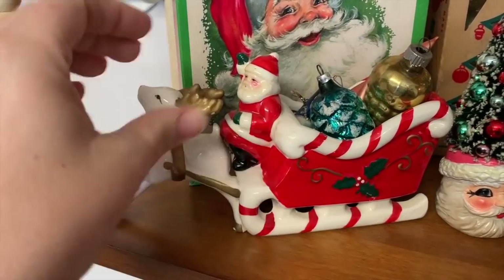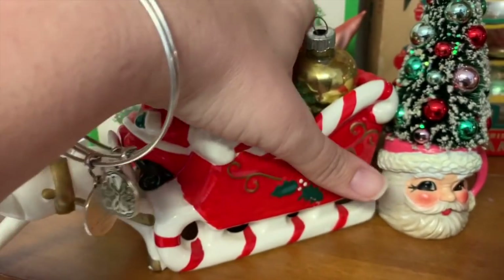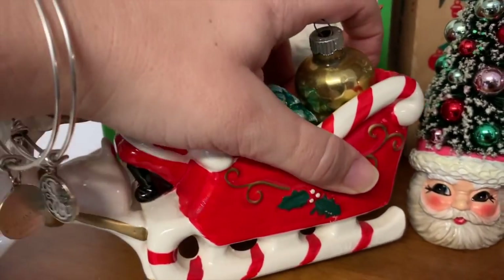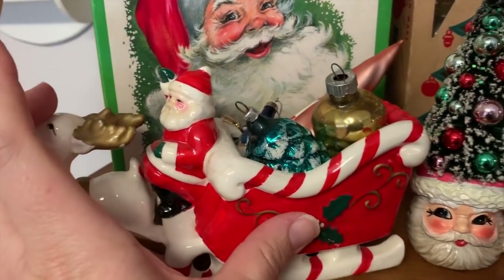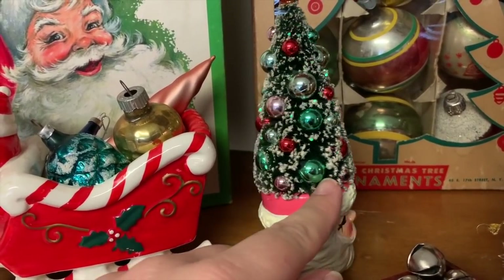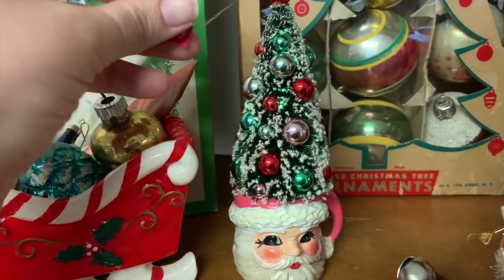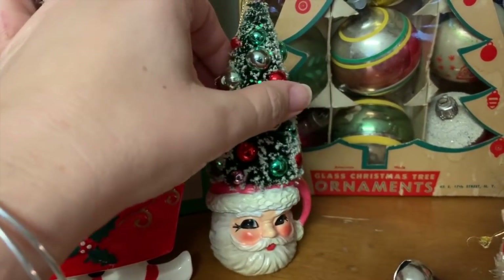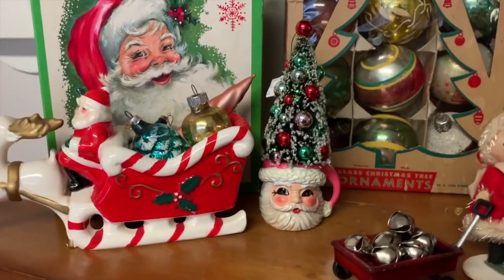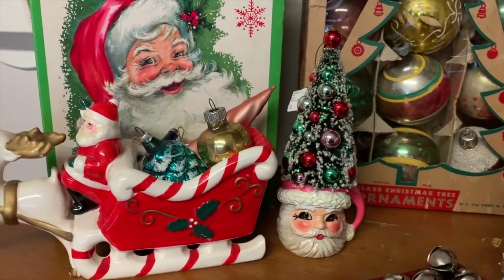I've had this Santa sleigh for years — I want to say I got it at the weigh and pay as well. I have some vintage ornaments sitting in it. Now this right here was not thrifted — I cannot find an original vintage Christmas tree with little ornaments on it. I love Santa mugs, so I think it was a year or two ago I went on Black Friday before work — our store opened later because we were going by mall hours. I had an hour or two and went into Michael's to see their Black Friday stuff, and I bought that ornament for myself.